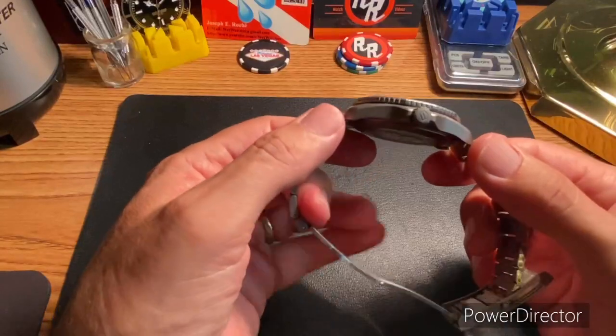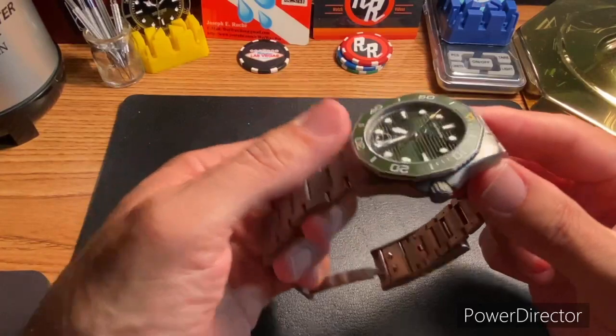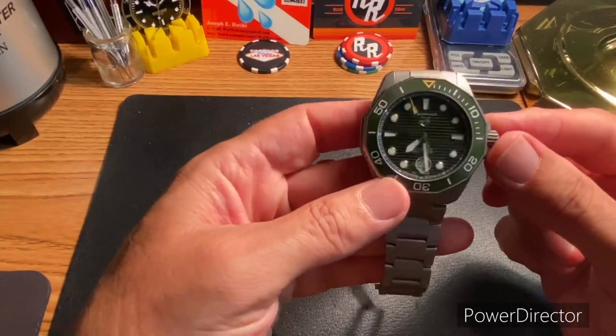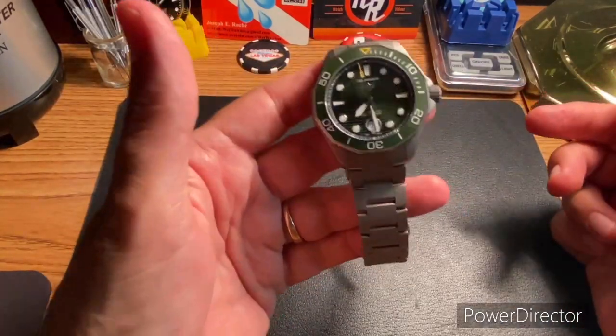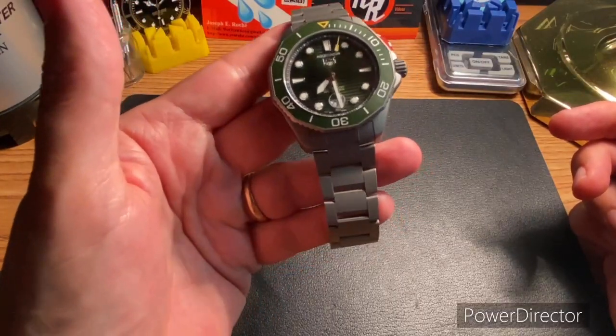I will definitely do more reviews on this one. There is not a ton out there in the YouTube space, and I actually kind of like that. I love that yellow pop on this watch.